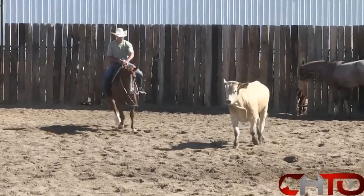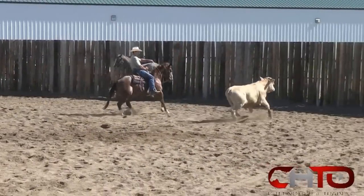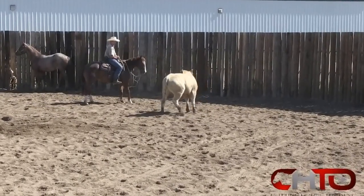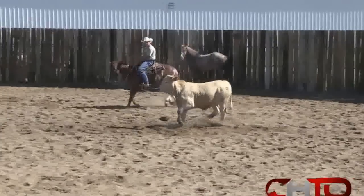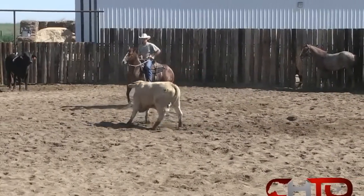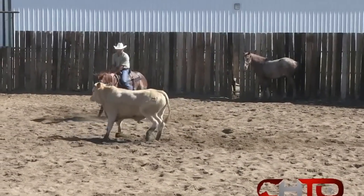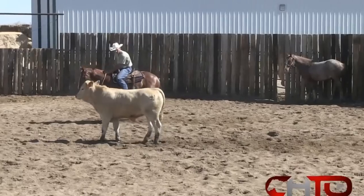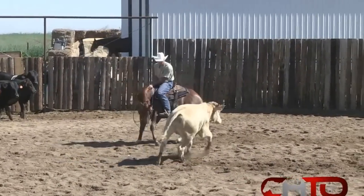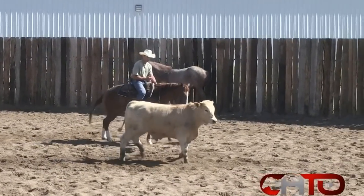Hopefully do a little better job than I did right there. I'll make this mare handle this position right here and pick the right angle out of this hole — like that, catch her there. Just want to get her almost a little stiff right there where she's moving her feet, not just her face. I know she'll bend and I know she'll grab a hold of that cow strong, but I want her to move her feet when she does it, where she's not a stride long like she was right there. Make her grab a hold of this cow, step her to it.